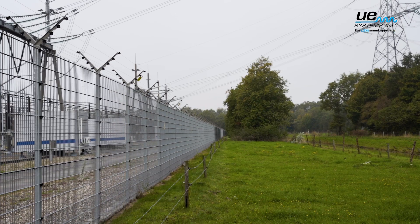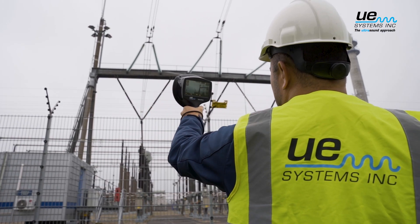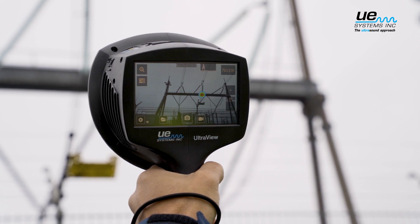When you are not performing any inspection on your electrical equipment, or using only infrared, you put your facility and the safety of your team at risk. The UltraView camera will help you find partial discharges easily and accurately.